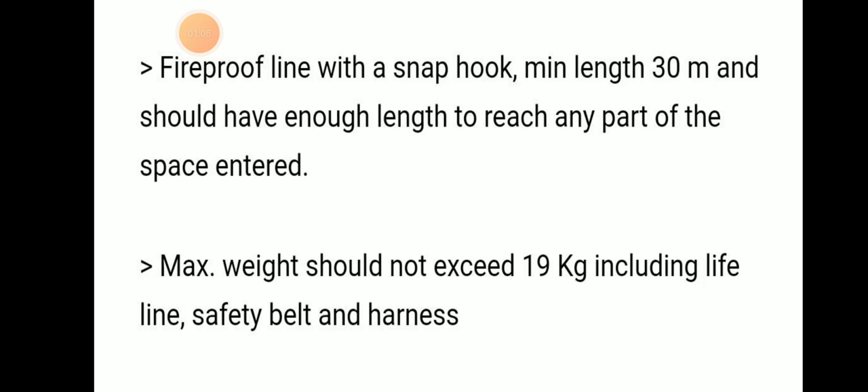The maximum weight of the SCBA should not exceed 90 kilograms, including the lifeline, safety belt, harness, and cylinder.